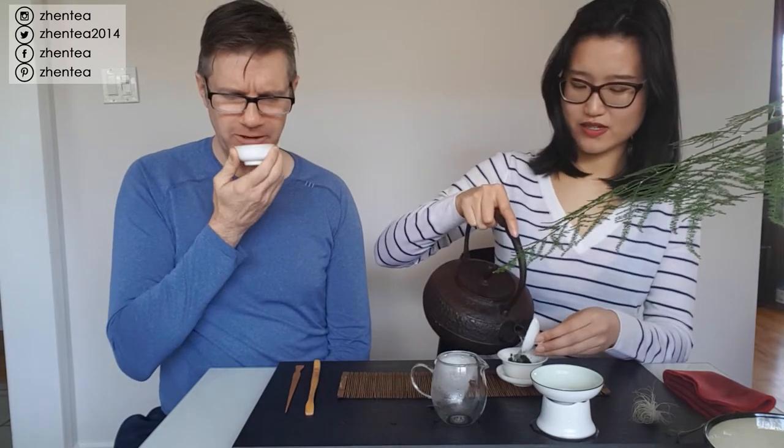We're not going to talk too much about the brewing. If you're interested in wulong brewing instructions, we have videos about water temperature and how many leaves to use - you can check the video links below as well as the information bar. Cheers!